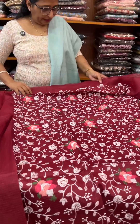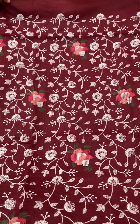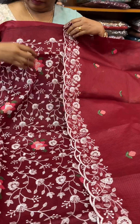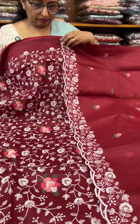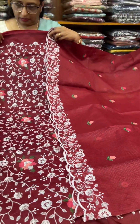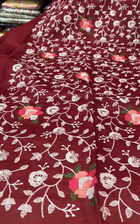It's a maroon shade — same pattern, just a color change. It's a little bit different. Price: 1-2-9-0.